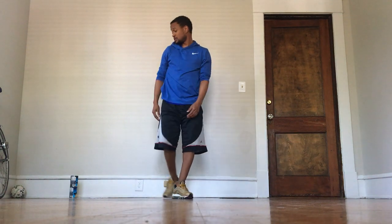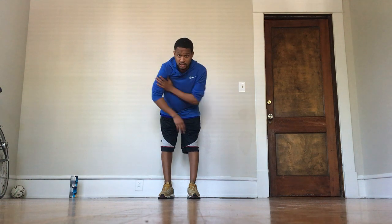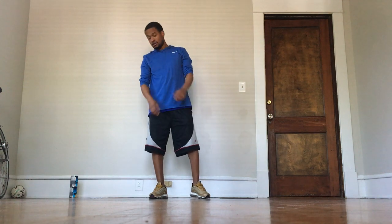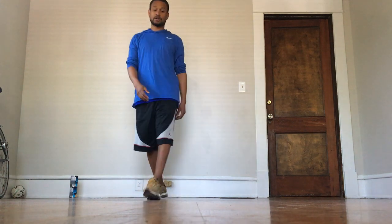So all those workouts that we did: triceps are obviously strengthening these muscles right here. Rows are more for your chest and your biceps. Squats are obviously legs first, and then when you come up it's your arms and chest also. And the arm/leg extension — when you hold right there — that's more for your core. Alright, that was the workout!